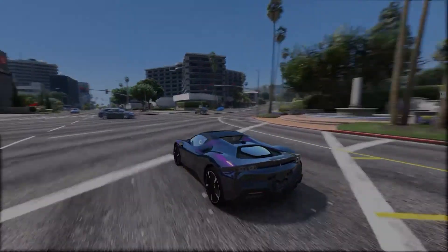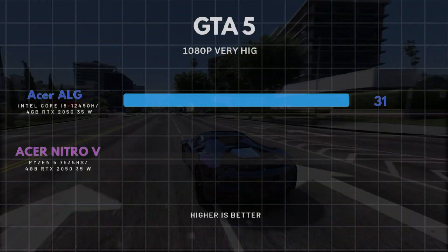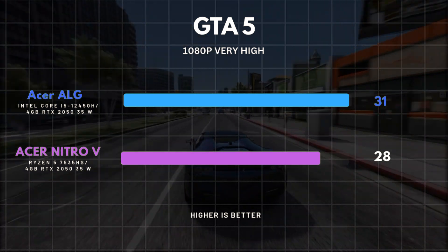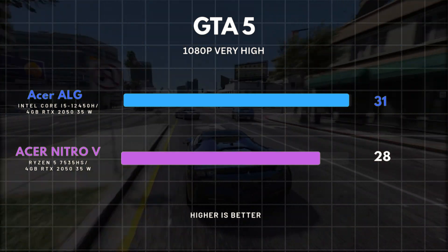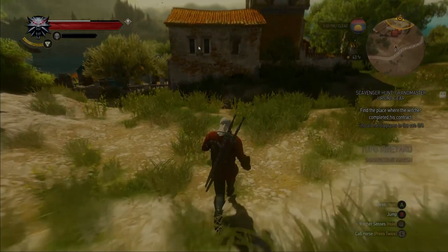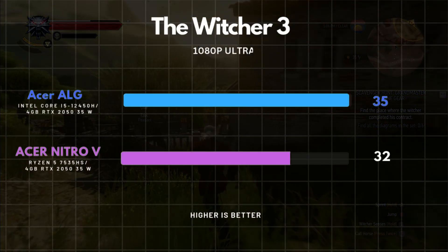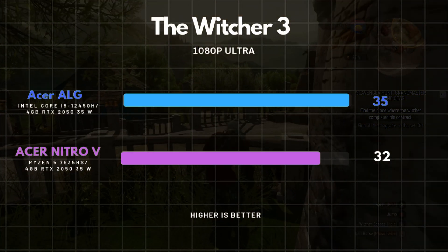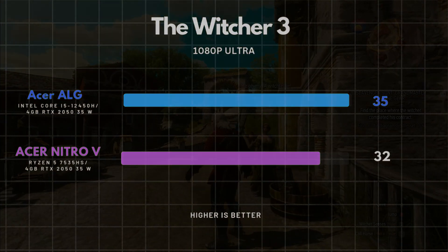We then moved on to GTA 5, running at 1080p on very high settings — the fps dropped to a below-average 33, which isn't ideal but still somewhat playable. Finally, we tried The Witcher 3 at 1080p on ultra settings, and it managed a playable fps of around 35. Not perfect, but sufficient for an enjoyable experience.